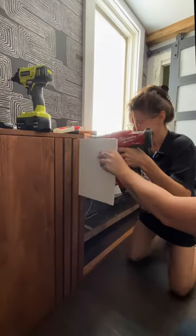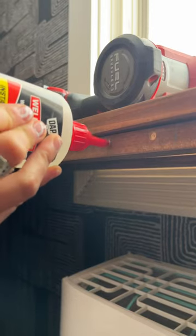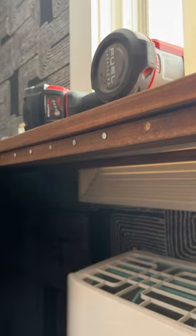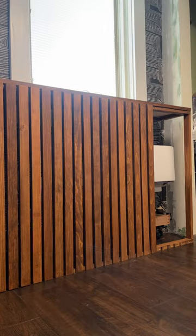We then attached a top to it and added some slats to the front in order to make it look a little neater. But once we got closer to that AC unit and that heater, we did add some magnets to these slats so that I am easily able to access both units when I need to.